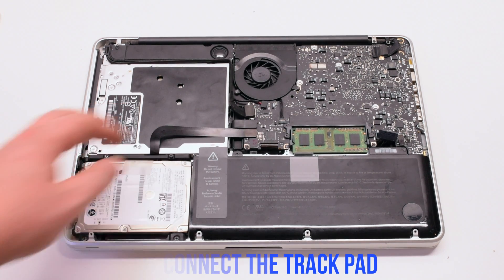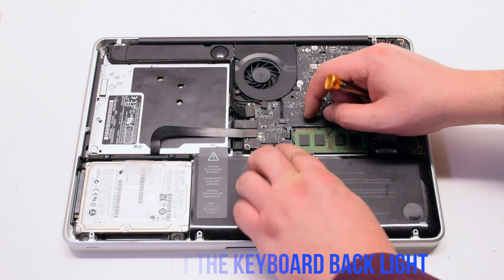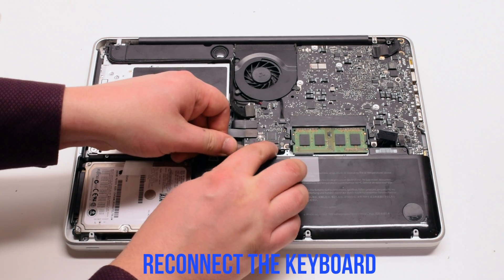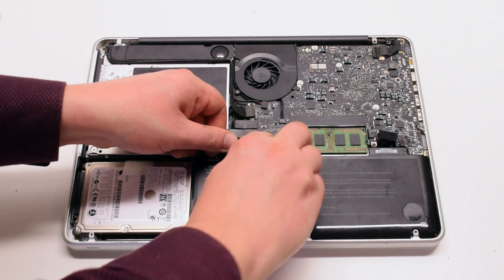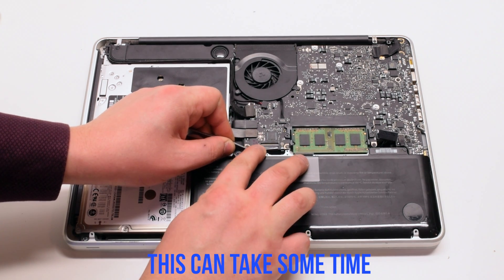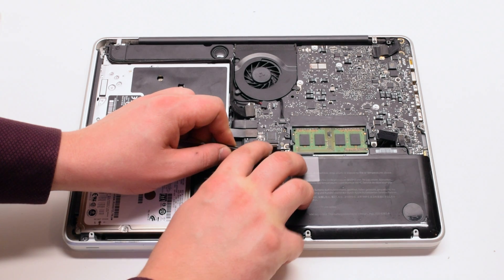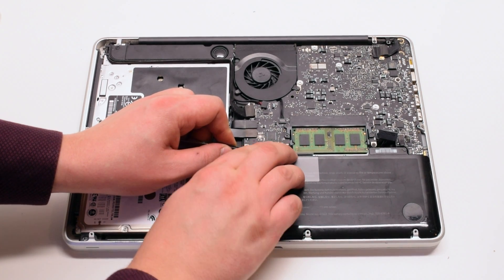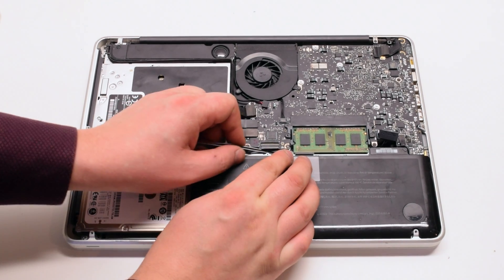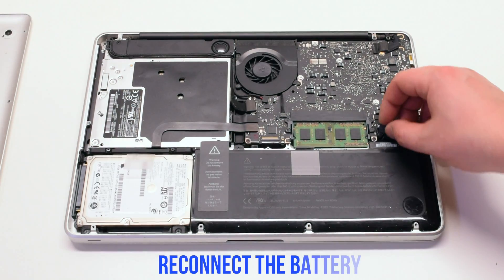Then the trackpad. Make sure that the eyelash is up. Reconnect the keyboard backlight — slide it in and lock in the latch. Now reinsert the keyboard. Again, make sure that the latch is up. This can take some time; use tweezers to help you. Once the keyboard is reinserted, make sure to push down on the eyelash. Reconnect the battery.